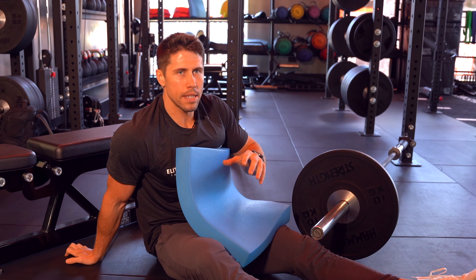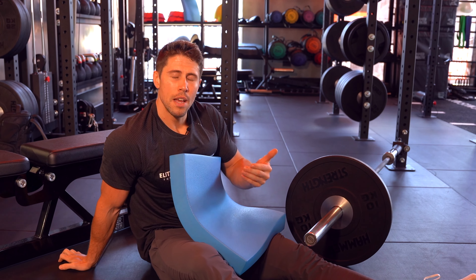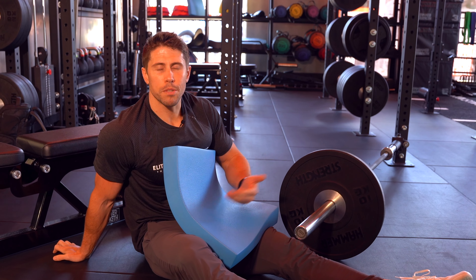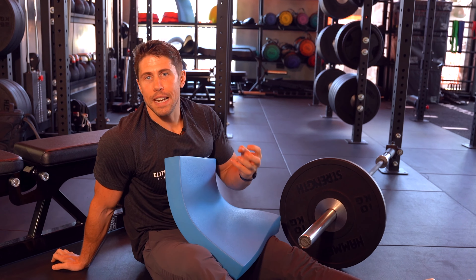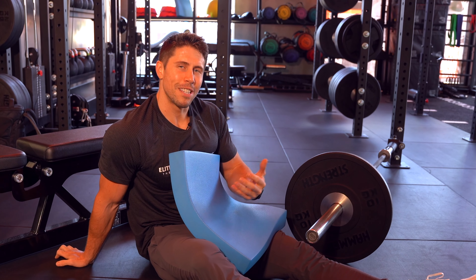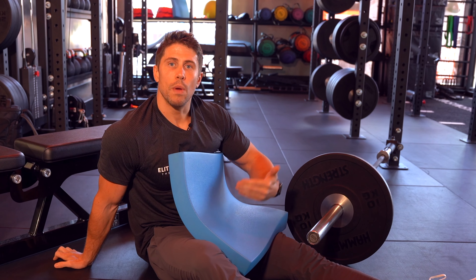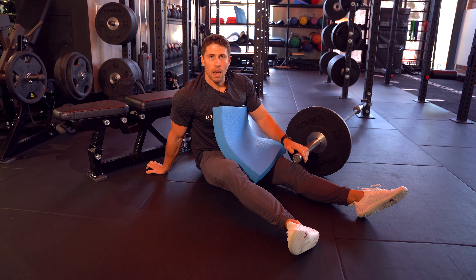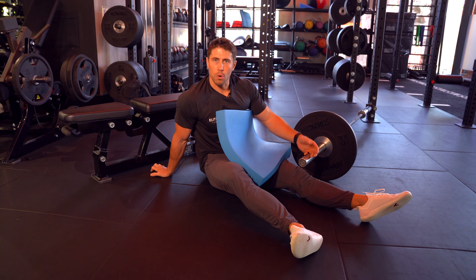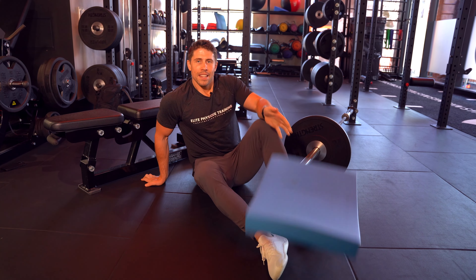You can obviously add as much load as you want. One of the biggest mistakes I see is loading the hip thrust too much to the point where you're just moving the weight rather than actually feeling it in your glutes. Get to a point where you can still feel the tension in your glutes, but you're also providing progressive overload week in, week out. An advantage here, similar to a barbell, is you can add small donut plates every single week and progress the exercise up.